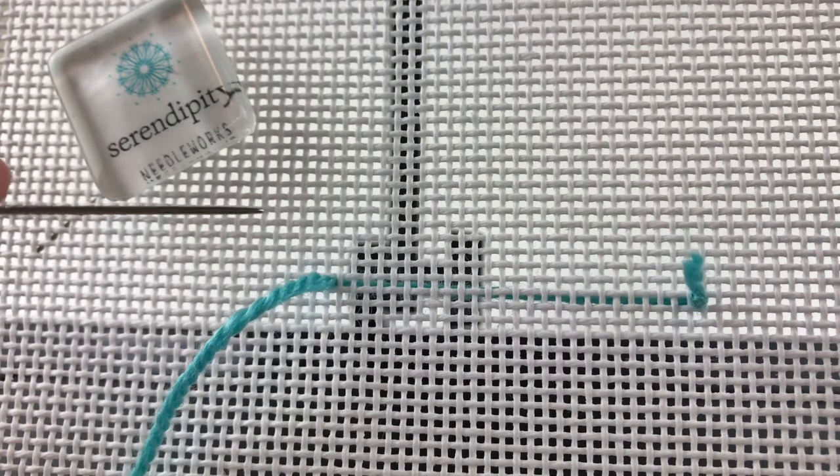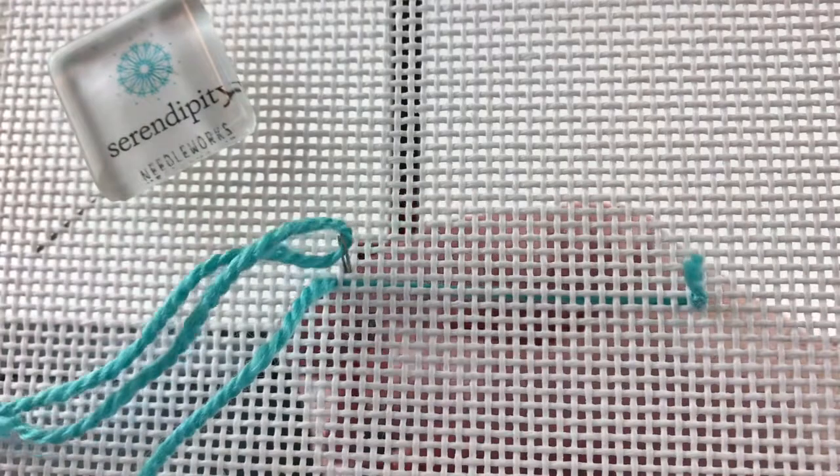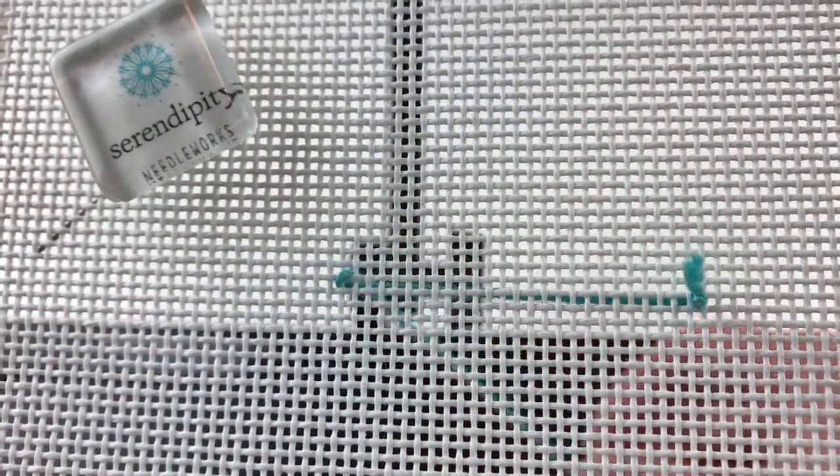The first step in a Nabucco stitch is actually a single tent stitch over one canvas intersection. Then to work the next part of the Nabucco stitch — because it's comprised of two different stitches — you have a short stitch followed by a long stitch followed by another short one, then long one, so it alternates back and forth between short and long.